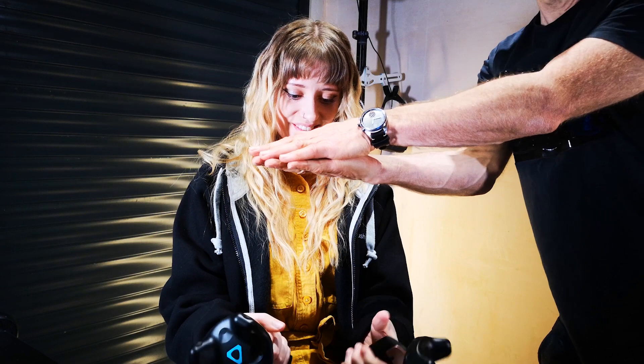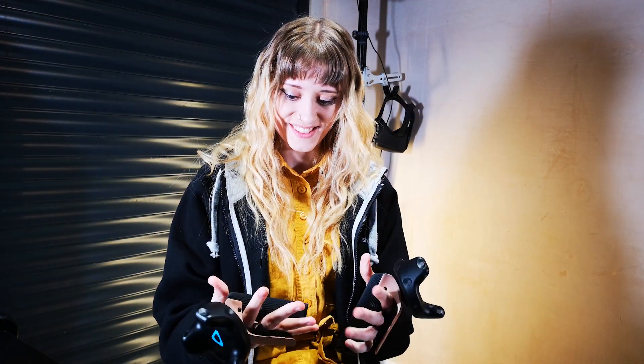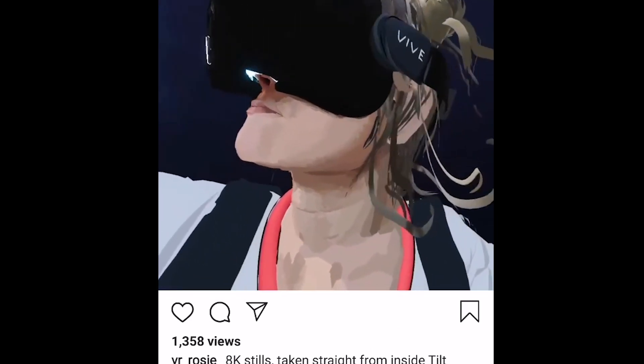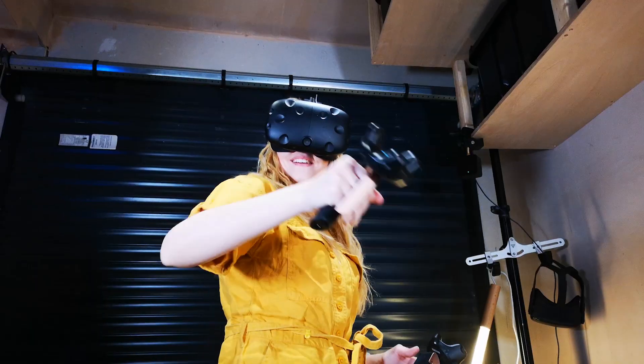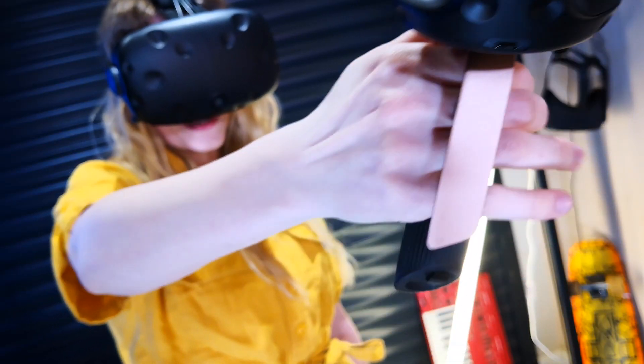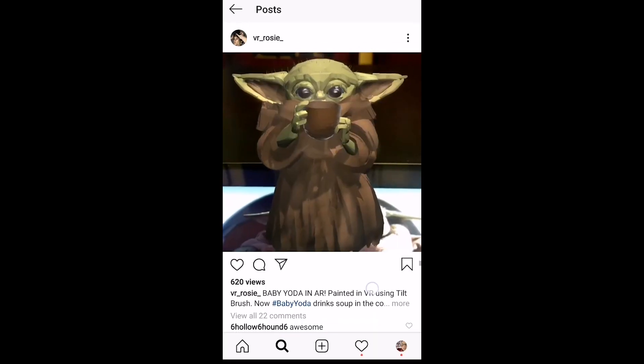Those are a few of my thoughts on using the ET controllers. But it occurred to me that it might be an idea to get the reaction of a friend of mine who has a lot of experience using every controller out there and interacting with complex VR software on a daily basis. This is VR Rosie, a virtual reality artist who travels all over the globe creating amazing interactive VR art installations.